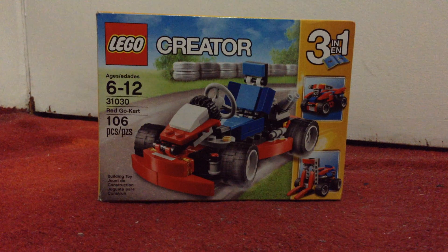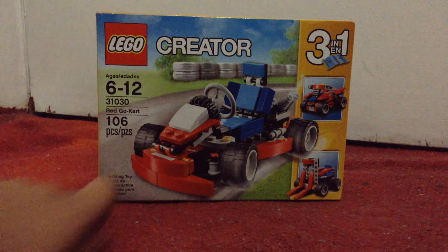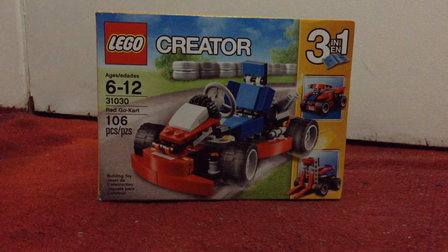Let's get started. Today we have the Lego Creator Red Go-Kart right here — 106 pieces. It's a three-in-one, so let me go ahead and show you all the stuff you can do with it.